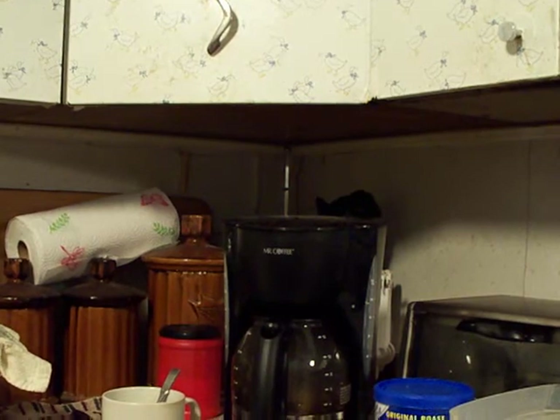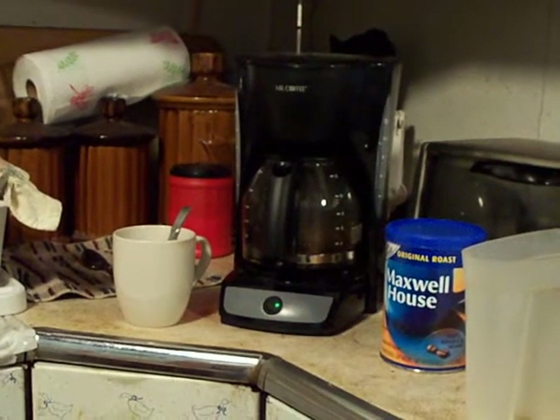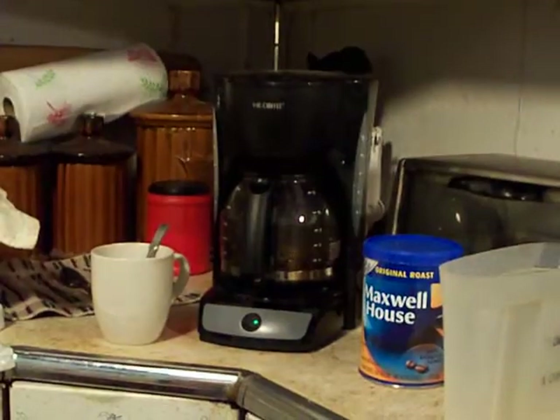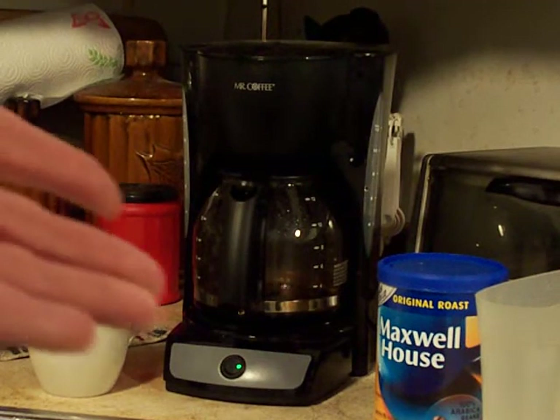We're going to let this brew now, and then I'll show you the rest of it. Look at that coffee brewing, dripping into the canister. This is if you use a coffee maker like this — I don't know what kind of coffee maker you use, but this is basically for this coffee maker, which is just a regular Mr. Coffee.